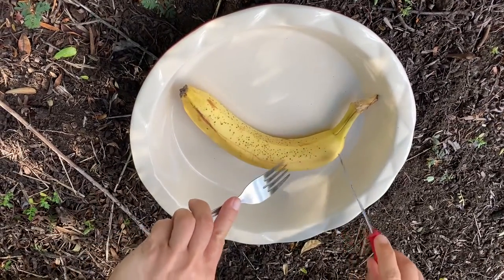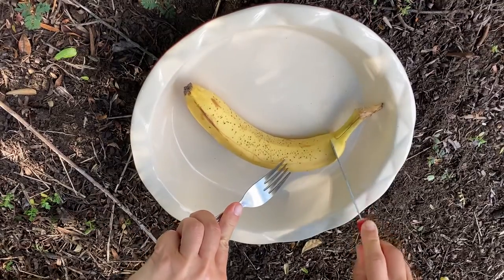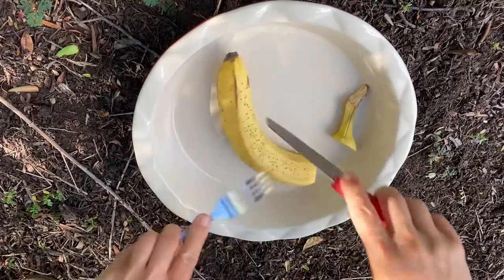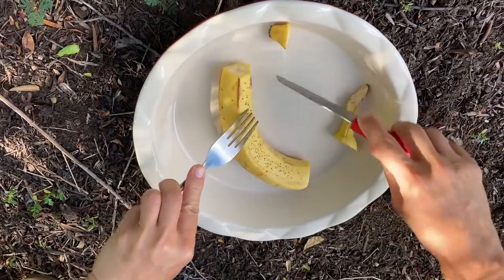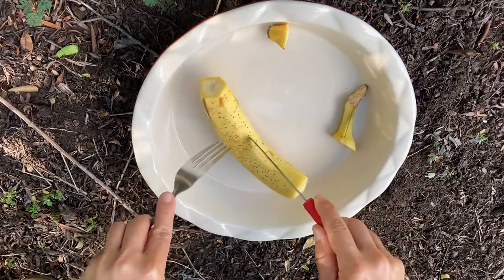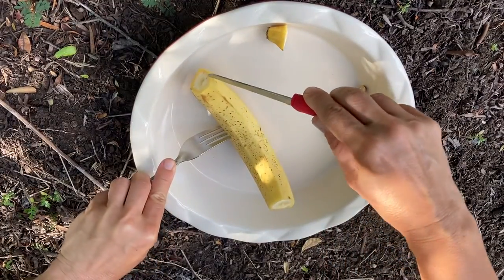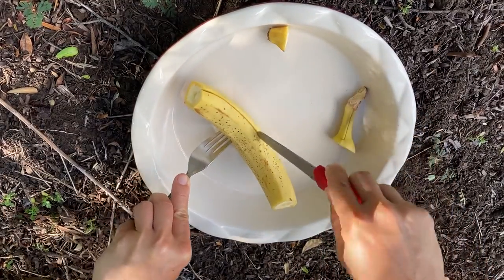This is how I eat a banana. First I cut off the ends. Then I hold it with a fork — I stick a fork here — and then I slice it open with a knife along the ridge.